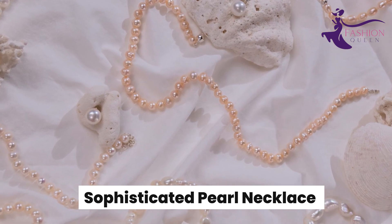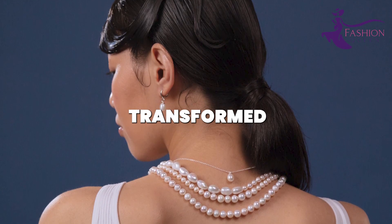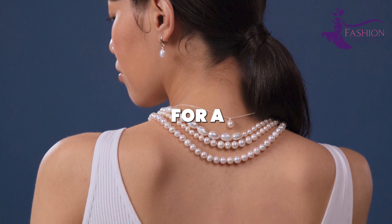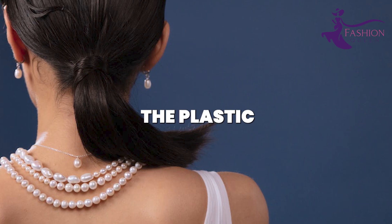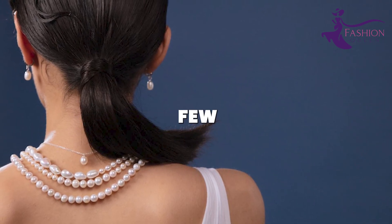Number 5: Sophisticated Pearl Necklace. Faux pearls can be transformed into sophisticated necklaces, chokers, and bracelets for a fraction of the cost of real pearls. Pick up a bag of pearl beads or charms from the craft store — the plastic ones still have an elegant luster, but cost just a few dollars.